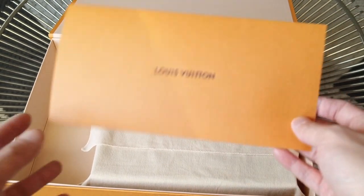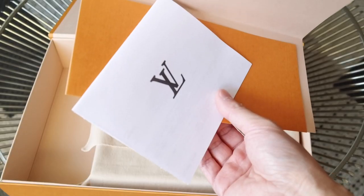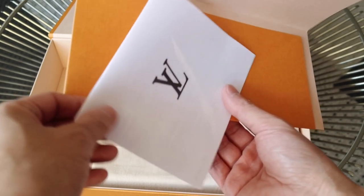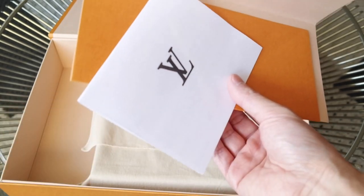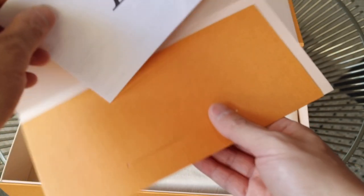So this is the receipt that you're all very familiar with now. In a previous video I talked about the receipts being different — I guess they are all changing to just a plain white paper as opposed to the kind of off-white beige textured paper that they used to use.